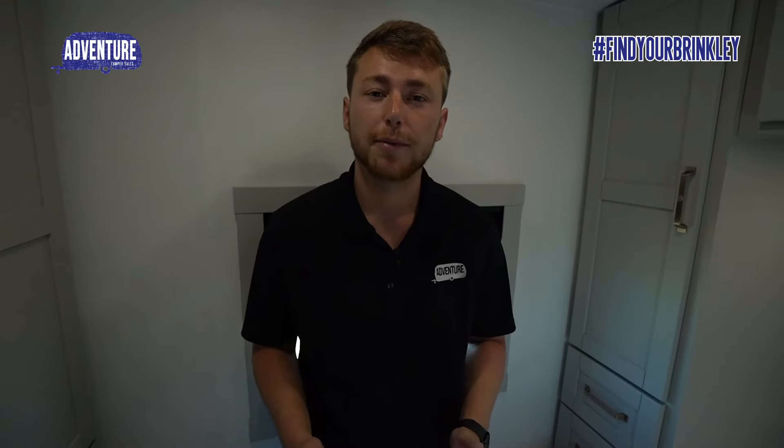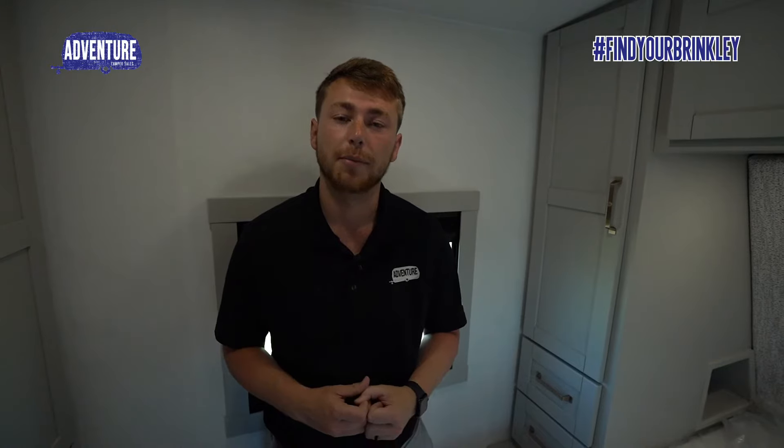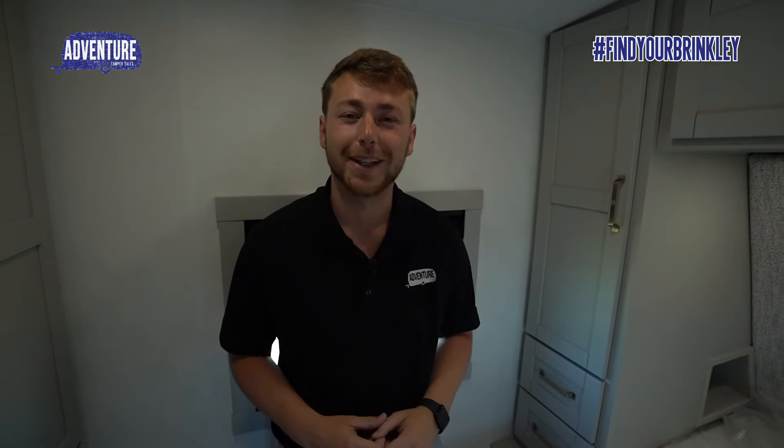If you're interested in this Brinkley Model Z Air 295, send us a message or contact us at AdventureCamperSales.com. We would love to help you find your Brinkley.